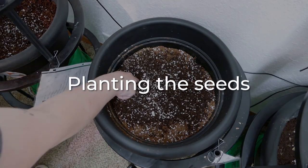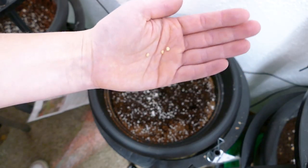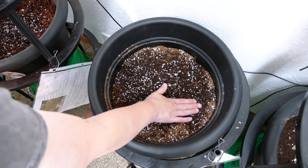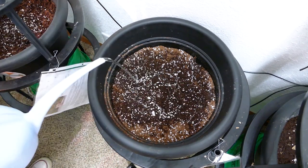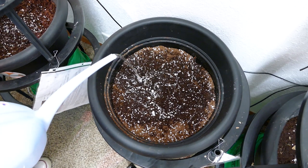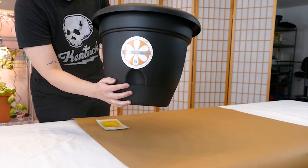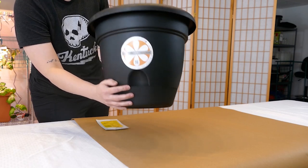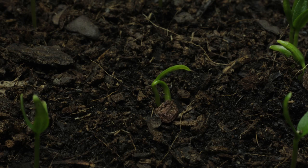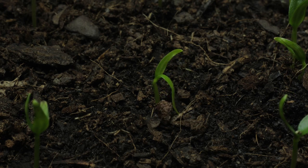Make three holes about an inch deep and place one seed in each, then cover back up with your growing medium. Not all seeds will germinate, so we just keep the healthiest-looking one so it has plenty of room to grow. The first time you water, really soak the soil over and around your seed to help it germinate, then from there keep the reservoir full. Pepper seeds tend to take a little longer to germinate, so don't get discouraged if you don't see anything in the first week and a half or so.